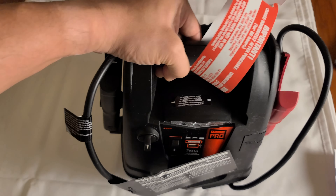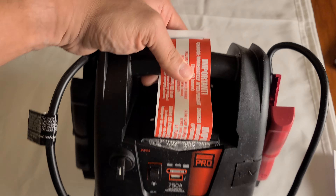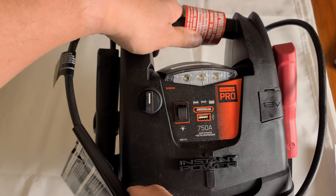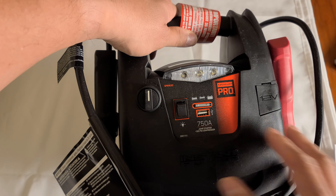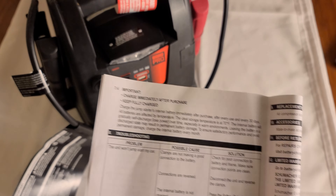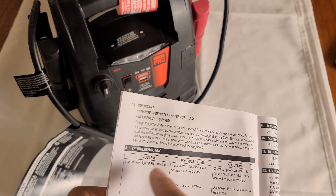Any battery that can be charged — do not let it sit dead for a long time. It's not good for the battery; the battery life does not last that long. I'll charge it probably once a month, and it probably says that here. It says right here to keep the battery charged after every use, every 30 days.